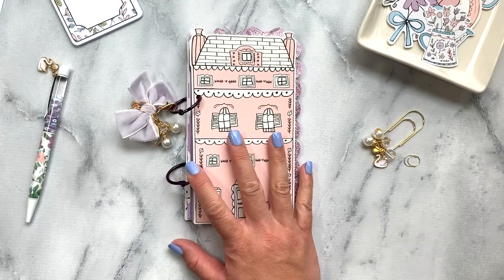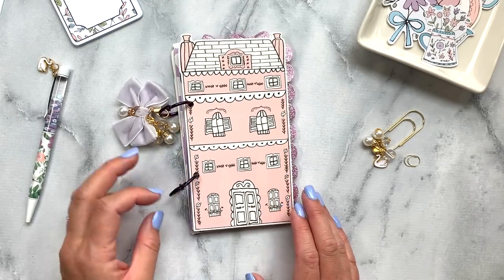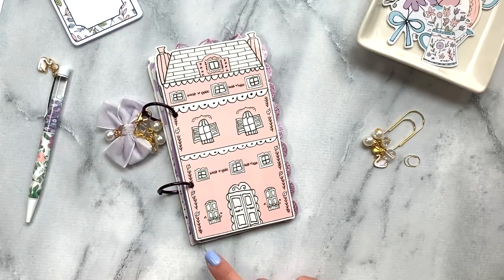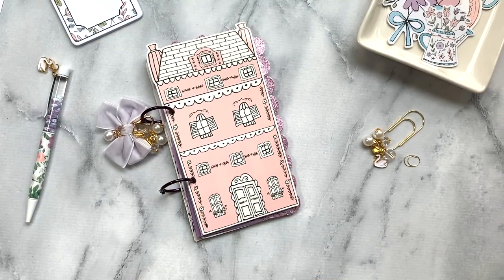You can do so many things with the kit, like scrapbooking, and I just love how it turned out. If you guys have any questions on how I made this, please let me know in the comments down below. Thanks so much, have a great day!